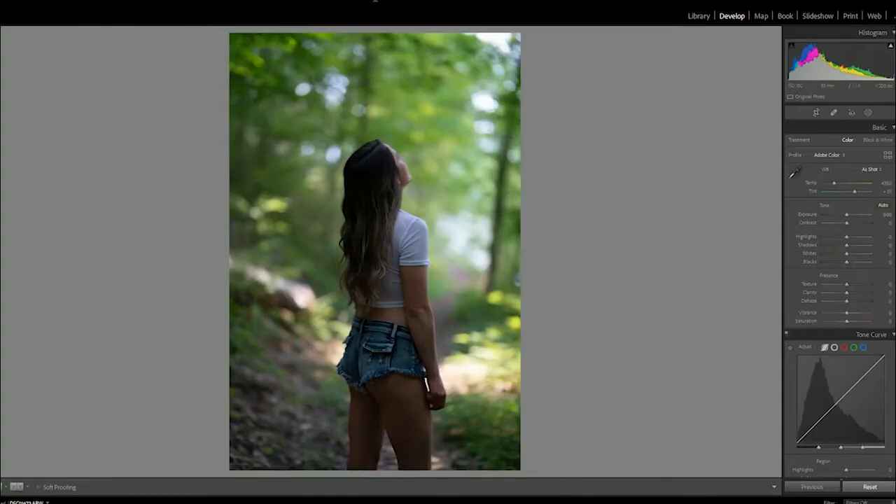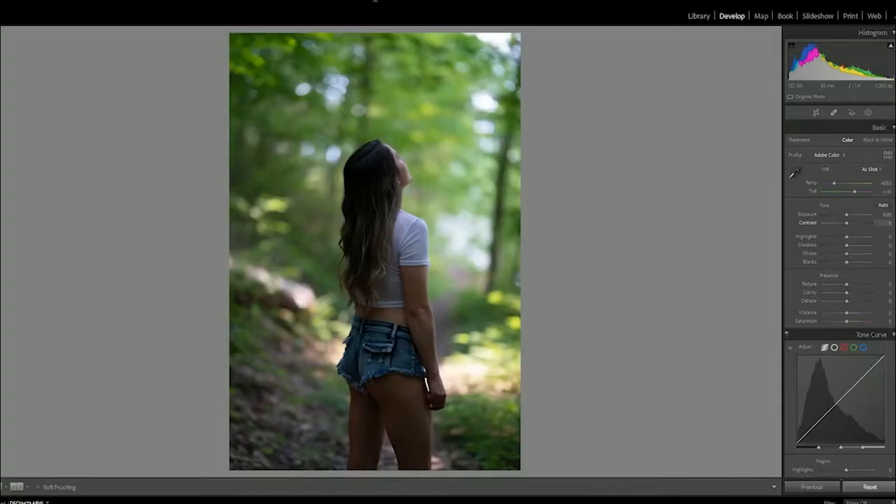First we're going to open Adobe Lightroom and get a picture with a lot of green in it. It doesn't have to have a lot of green in it, but the Fuji Pro 400H effect really shows up well if you can find a photo with some foliage. So we're going to open up our development module and start dragging sliders.